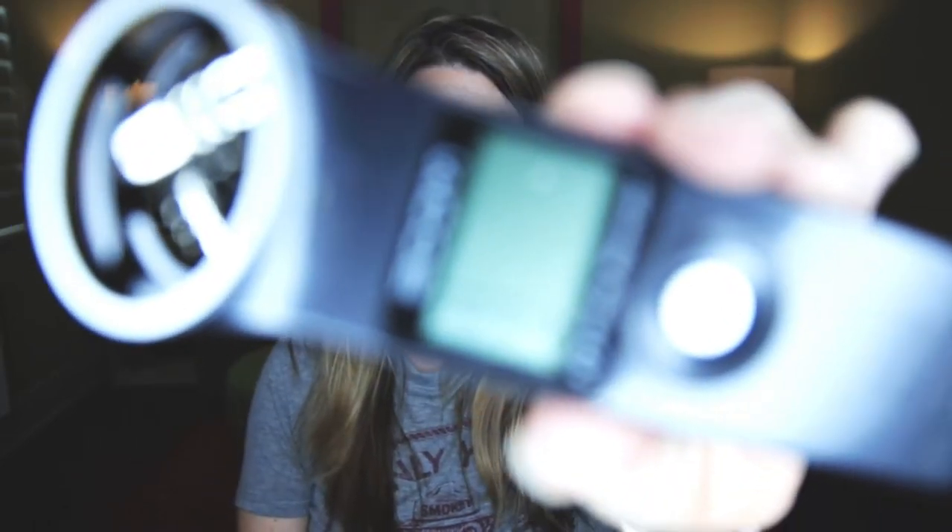Hey guys, in today's video we're going to be talking about the Zoom H1. My name is Rebecca Meyer and if you're new to this channel, let me begin by welcoming you. I predominantly talk about tech and I do tutorials to give you some tips about your awesome gear.